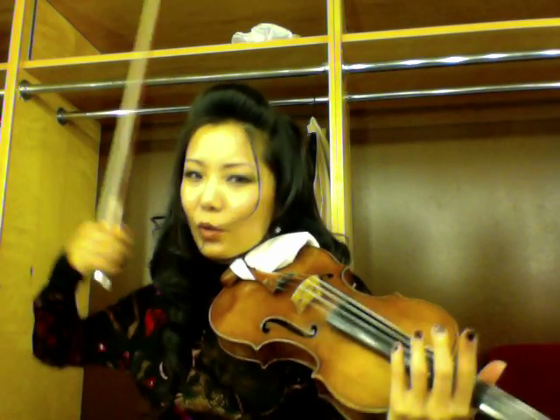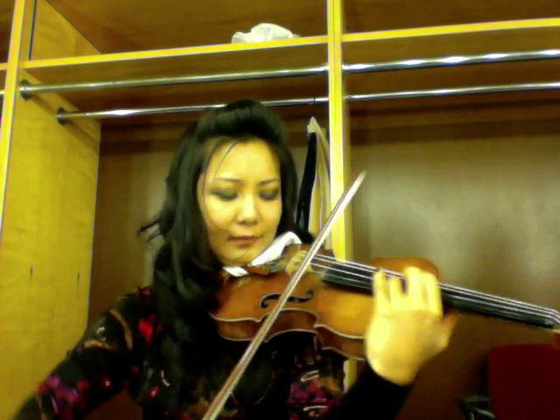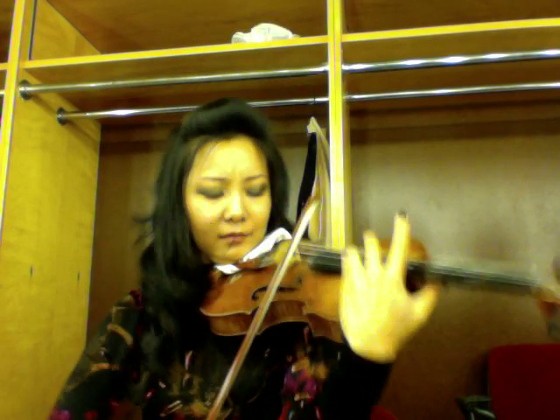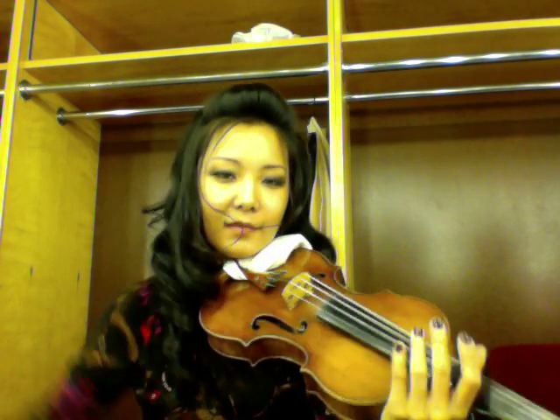Also make sure your string crossings are smooth, because the last thing you want to hear is awkward string crossings, which gives you accents that you really don't want. It's one mad rush to the top. So that's a little bit of the first movement.